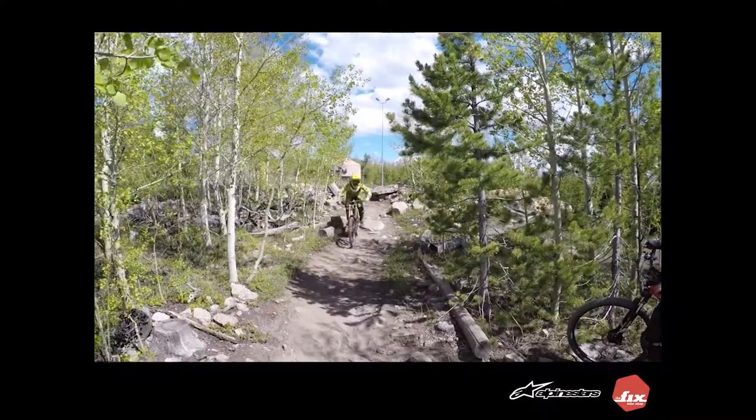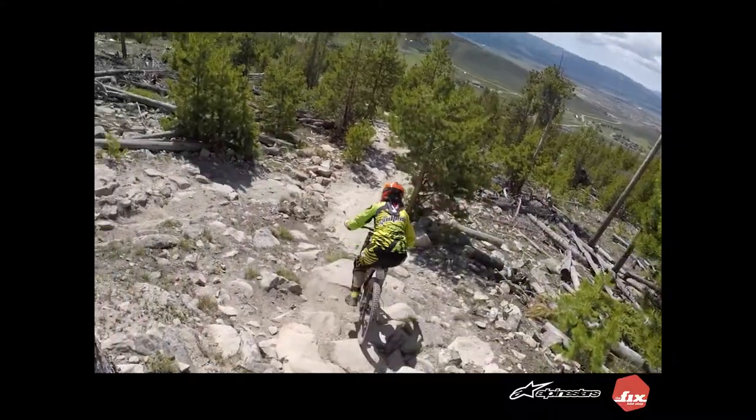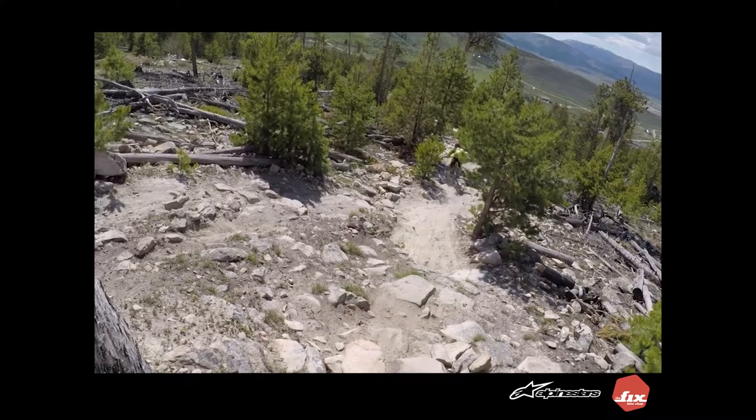Hey, Kim Godfrey here. Welcome to another episode of What Kim Rides. Today we're talking about the Alpinestars Neck Brace. This is a handy piece of protective equipment that helps prevent spinal compression if you basically pile drive yourself head first into some rocks.